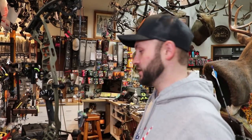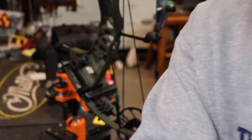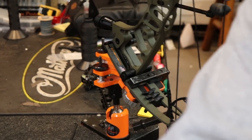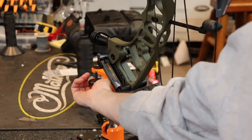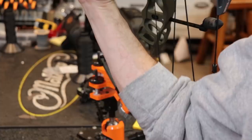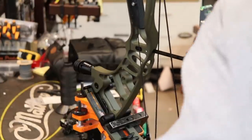A couple tools of the trade: a bow vise is pretty much necessary. This one is made by OMP. What's cool about it is it locks in that limb really securely, and then these knobs allow me to micro the bow this way and forward and backward. If you don't have a vise, this is going to be tough whether you have a draw board or not — a vise is a must.